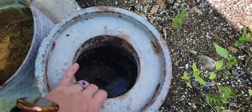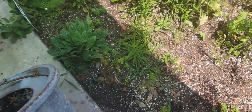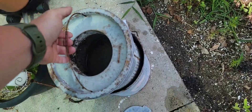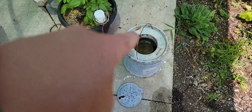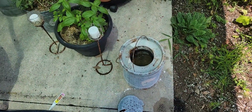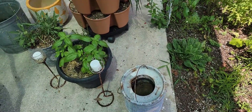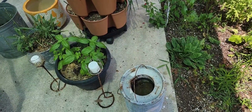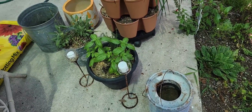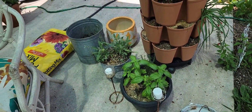This old bucket — it's an old bait bucket, so obviously that holds water — we're going to utilize that and put some rice in there as well. That one is pretty small so we won't be able to put as much. They do get a pretty extensive root system, so you have to be aware of that, but you can grow them in any container.